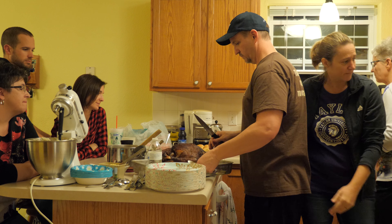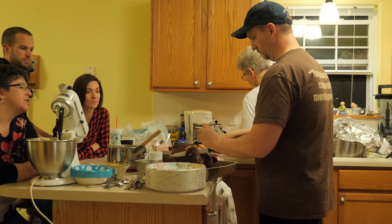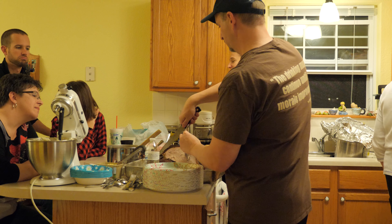The bird came out really good. I carved it up just like you always would — sliced it up, it was juicy and plump. In fact, everyone said it was the best bird they'd ever had. I've smoked birds before using other methods, but this turned out really good.